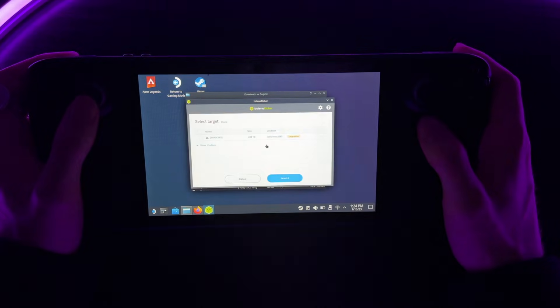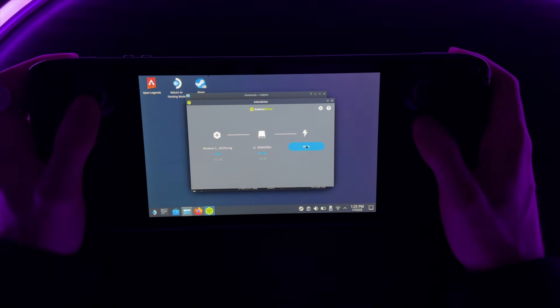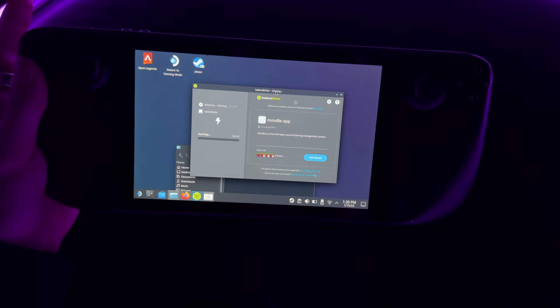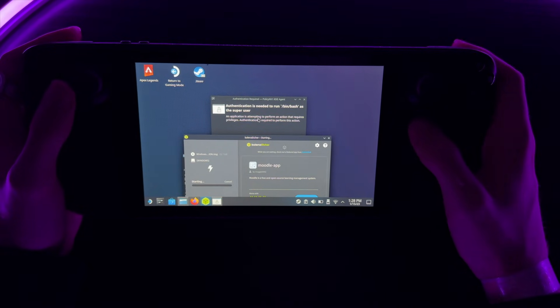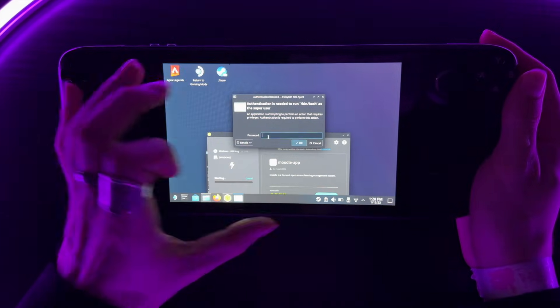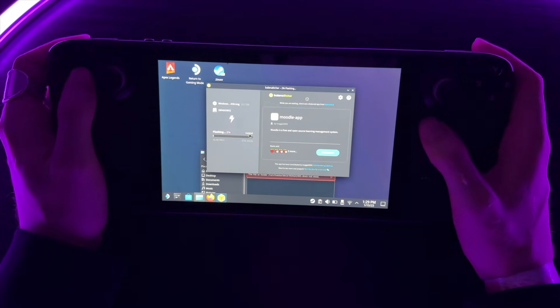Click Select Target and choose your SD card — mine shows as Windows, one terabyte. Click Select, then click Flash. Confirm you're sure and go ahead and flash it. While it starts, a password prompt will appear — it's a little hidden so make sure you find it and enter your password. Now it will begin flashing and will take a little bit of time.